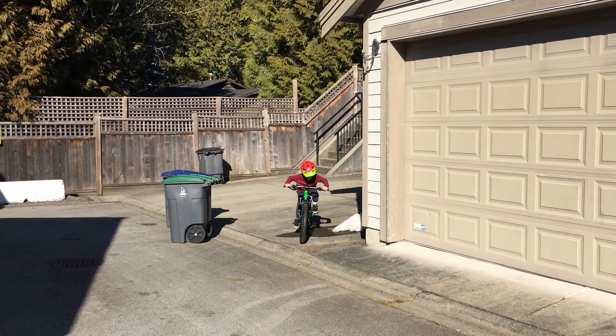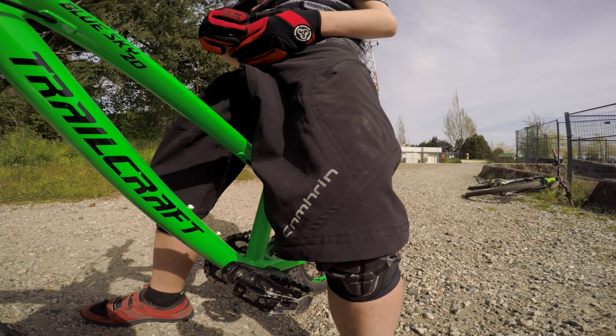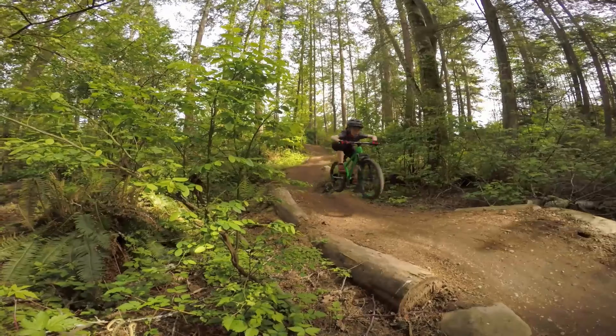It retails for $1,449 to $1,699 depending on the build. My two boys actually ride a 16 and 24 inch respectively, so I put them both on the Blue Sky to see how both ends of the fit spectrum fared on this ripper of a 20-inch hardtail.